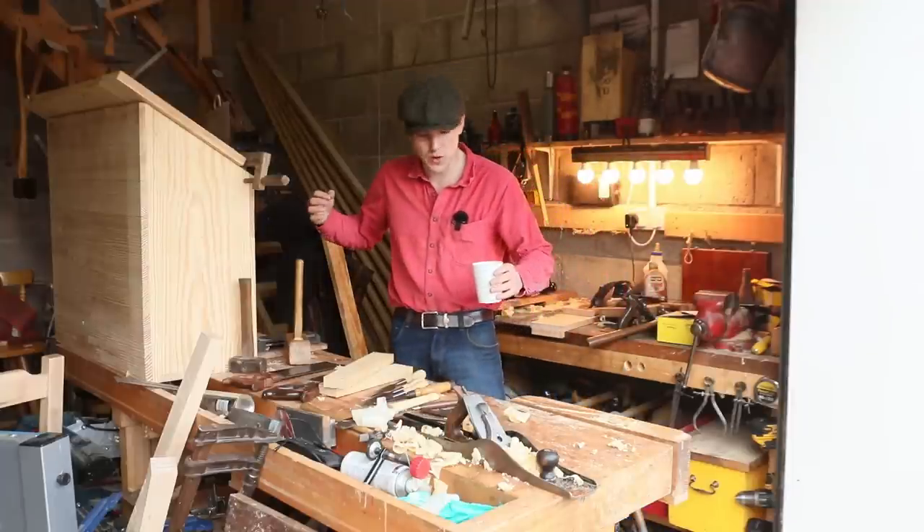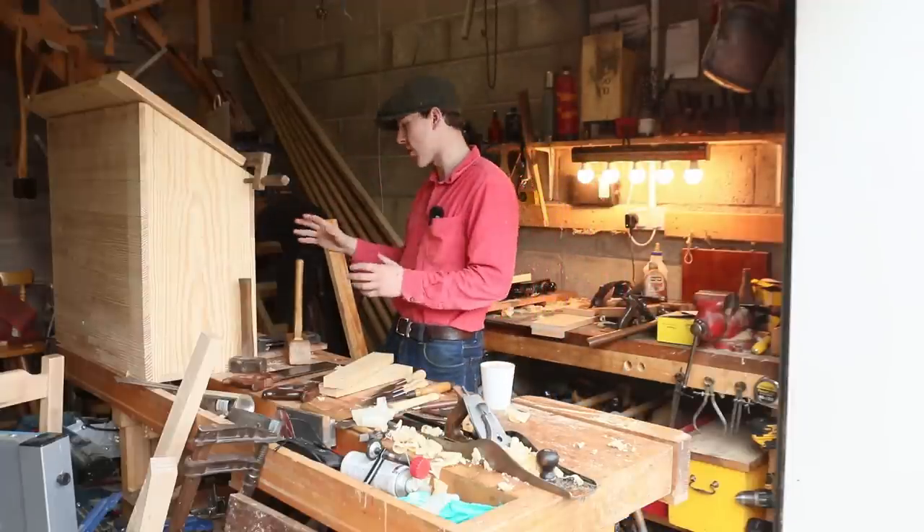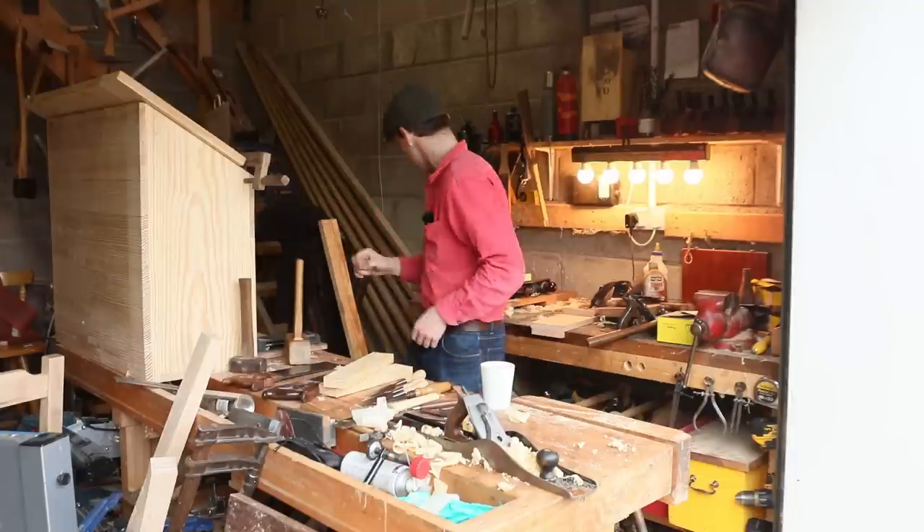Well hello lads, how's it going? Welcome back to the workshop. At the minute I've been slowly working on this Dutch tool chest here to the right of me, and today I'm going to work on the frame and panel doors that open out in the front here.